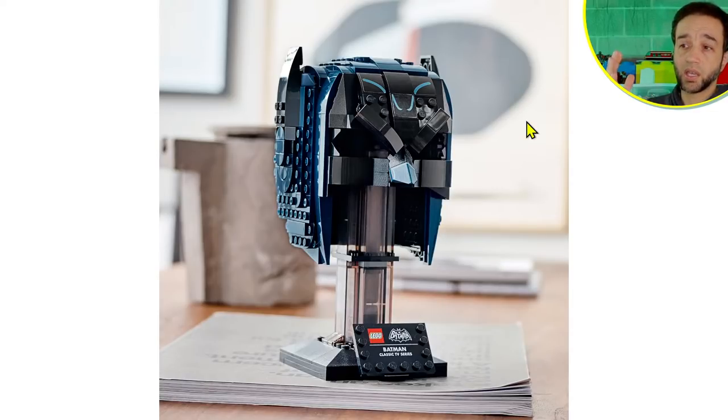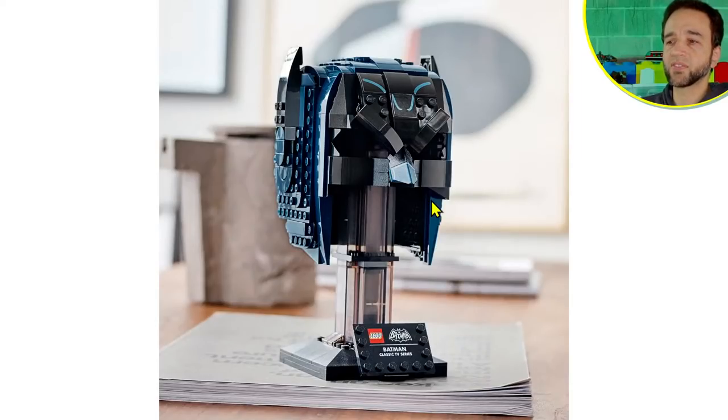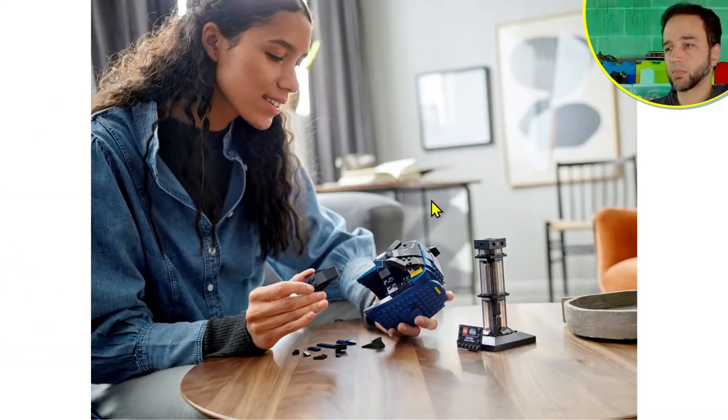It's a little bit difficult to stomach the price, in my personal opinion, given that this has even fewer pieces, is more obviously hollow, and looks like it would have far fewer pieces than the modern version they came out with first. But it actually is within the same range, so the price-to-part ratio is similar if you care about that.